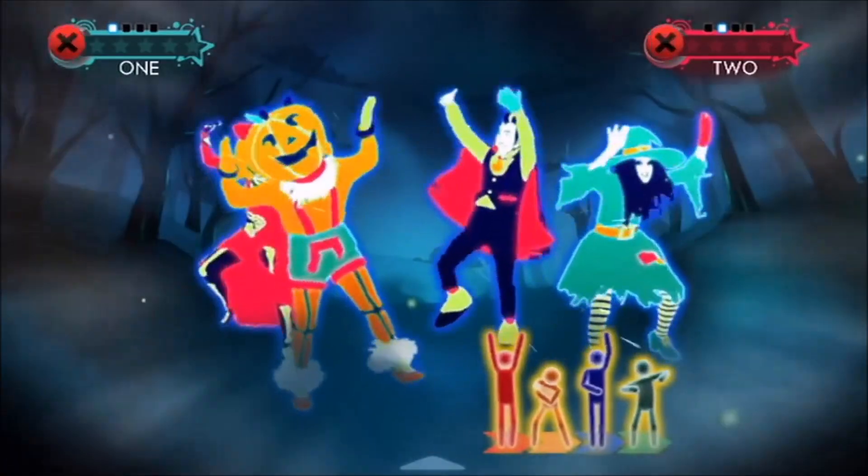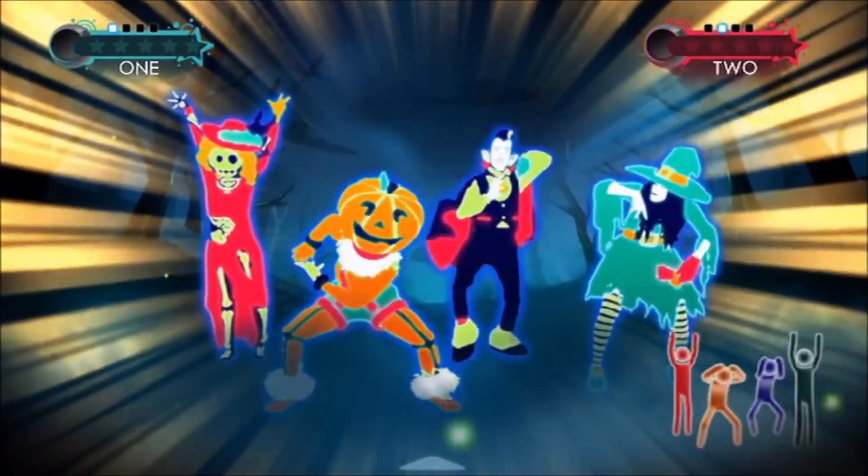This is Halloween! This is Halloween! Halloween! Halloween! Halloween!